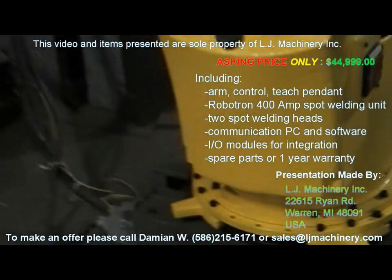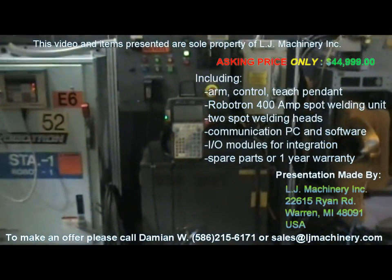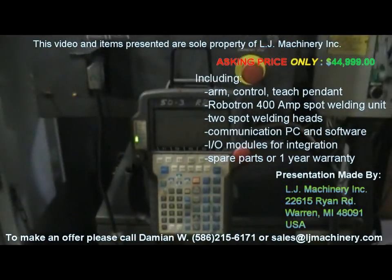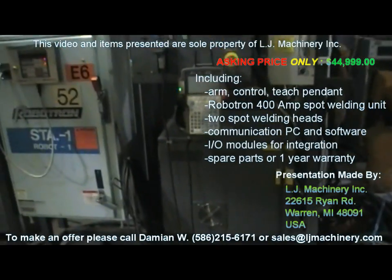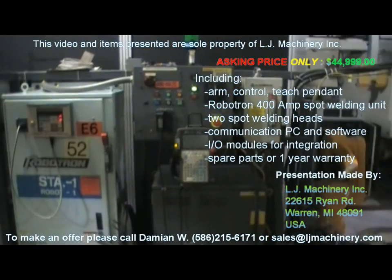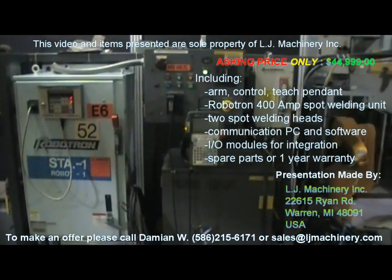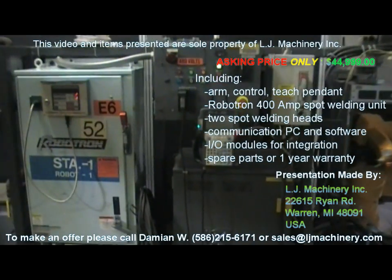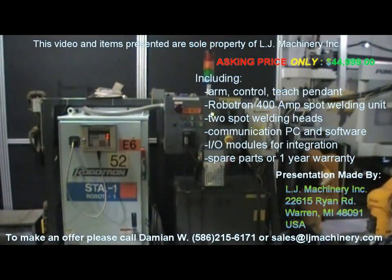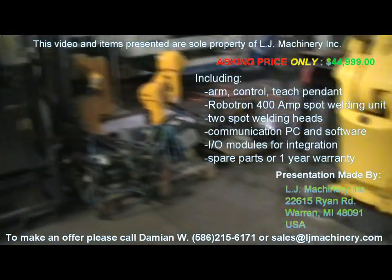The robot control software is specifically for spot welding with all the necessary functions. Everything was made for GM, so it's fully featured — you have the option to communicate with a computer and put it on a network. This system also includes a desktop PC with the necessary software to back up all the data and software, which we've already done and kept in our files.